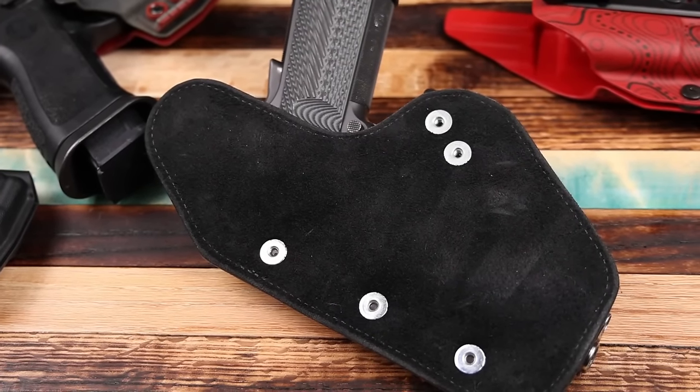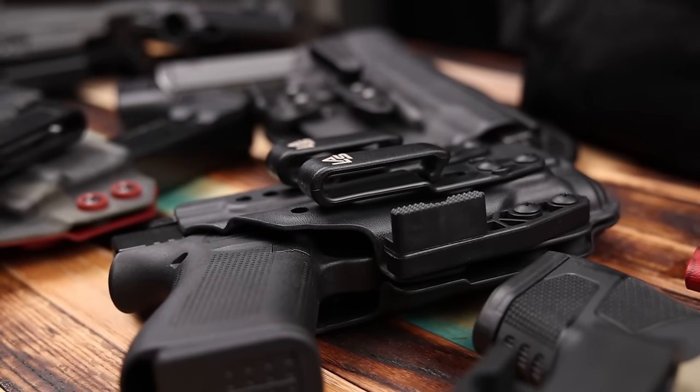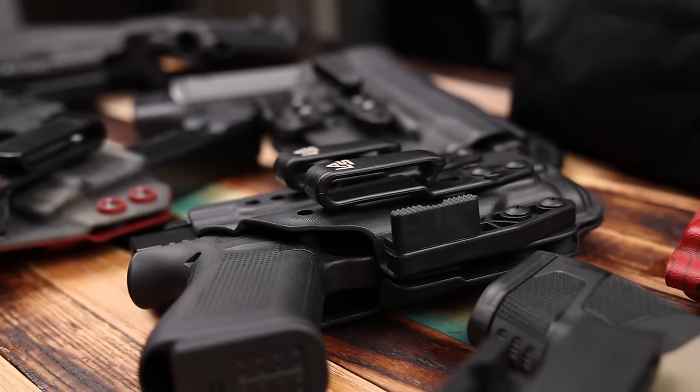In an IWB position, leather is going to be a lot more comfortable up against your body than hard kydex, but remember it needs more maintenance and replacing more often. You also need to ensure that leather hasn't deformed around the trigger guard. A lot of holsters meant to be carried this way are going to have some form of concealment claw or concealment wedge — either attachable or built in — to help keep the grip of that pistol from printing, and you'll see that on most of the nicer holsters.